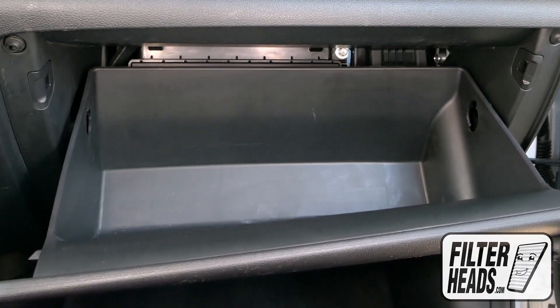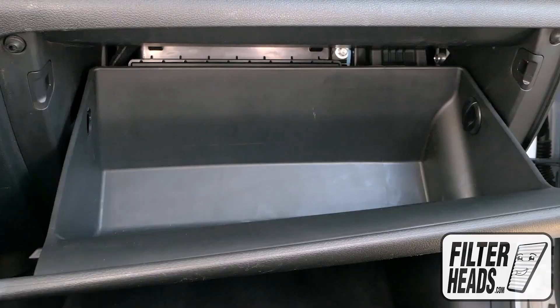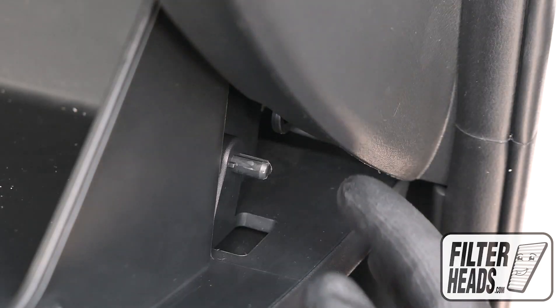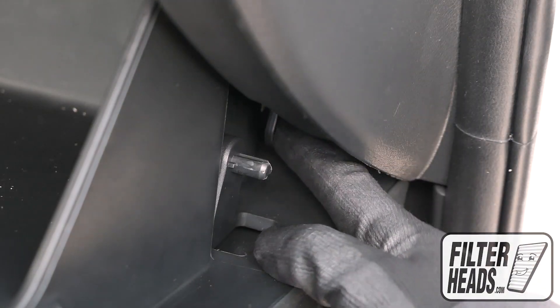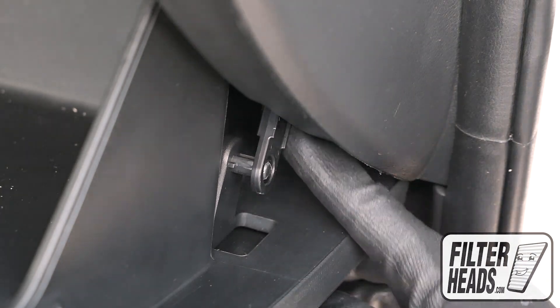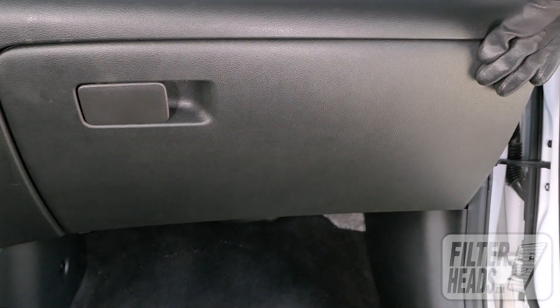Partially close the glove box. Reinstall the stoppers by rotating them to the right. Reinstall the dampener arm. Close the glove box.